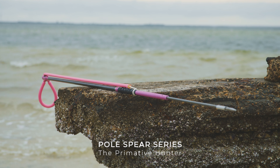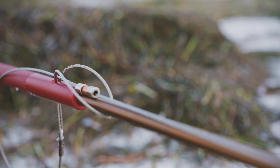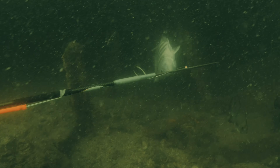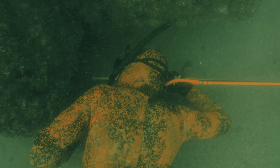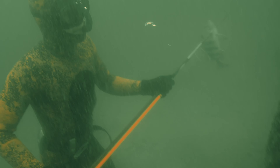Our new pole spears are our next level. It's a new design that hasn't been done before. I think balance is everything in spearfishing. In our pole spears I found a way to find the balance point in the spear and make that where everything is based off of. What that does is when you let go of the spear it's shooting from a level shot position and it's the same shot position every single time.